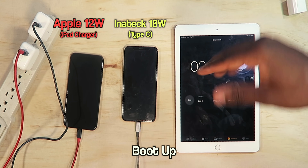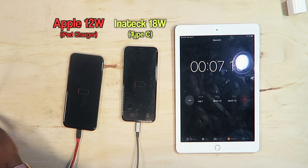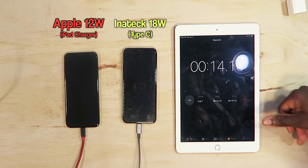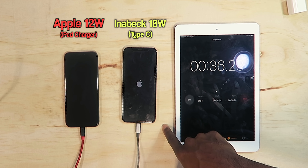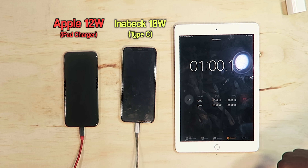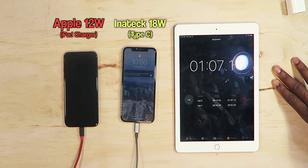They're both off and charging — completely dead. The iPad charger booted its phone up first, and then the Type-C one came after. Actually, the Type-C one is loading up the Apple logo — so the Type-C booted up the iPhone faster. We're still waiting on the iPad charger one to fully boot up.